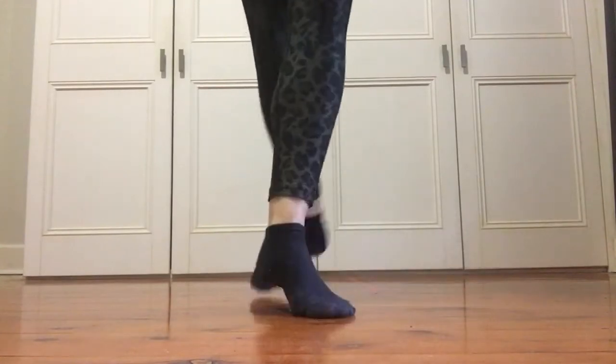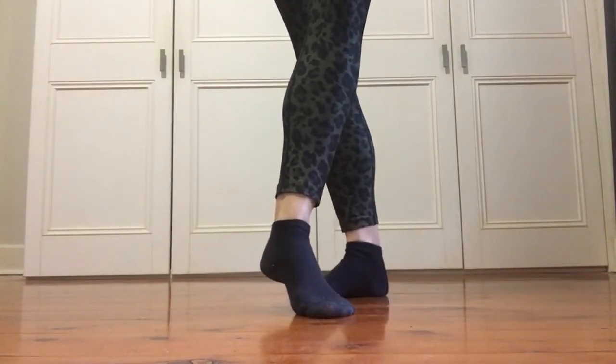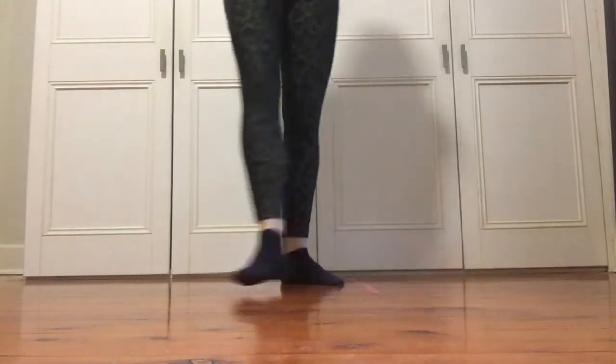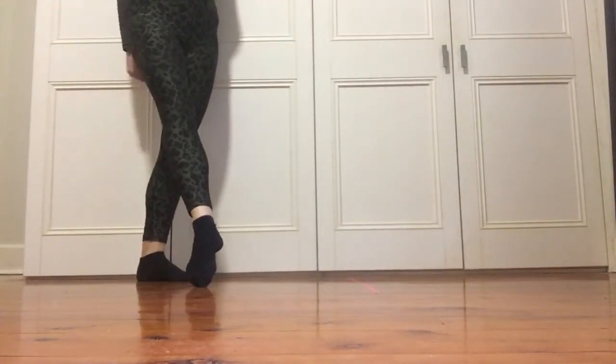One, two, three and tuck it in at the back. Step and then we're going to do a birdie. So the right foot comes up for a birdie.